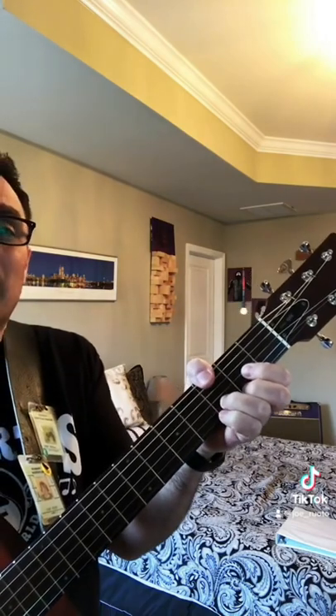You can also use your thumb to create new chords. Have you ever thought to play a D chord, but wrap your thumb around and grab a G?